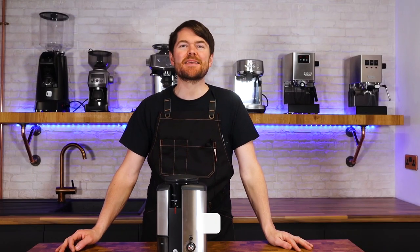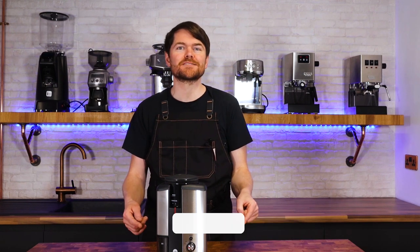Hello fellow coffee botherers. I'm Kev from coffeeblog.co.uk and in this video I'm going to be reviewing the Wilfa Svart coffee grinder.